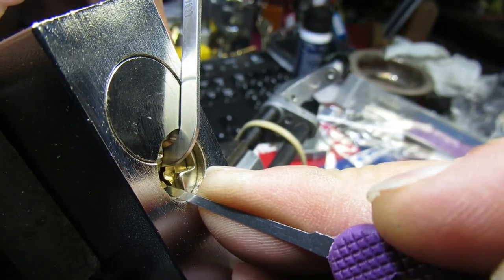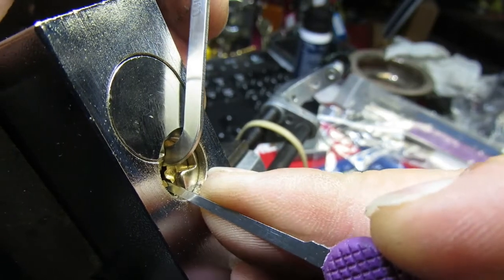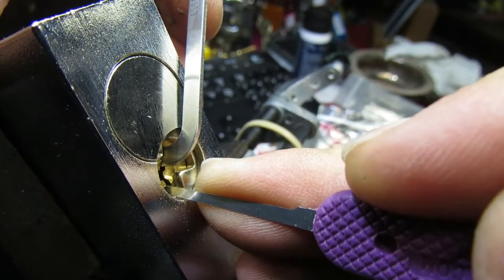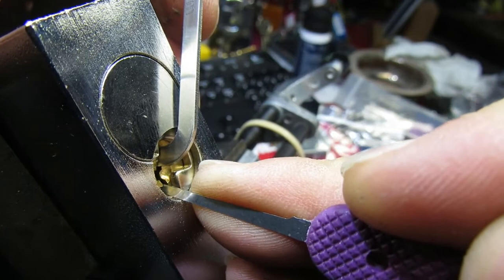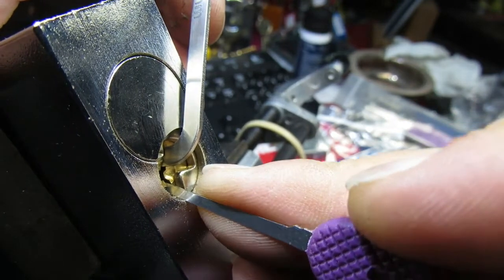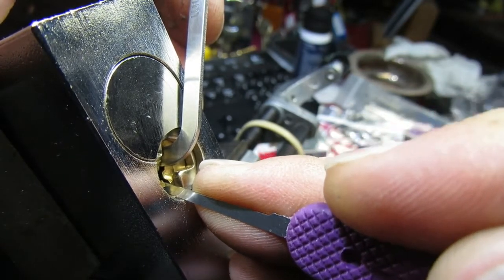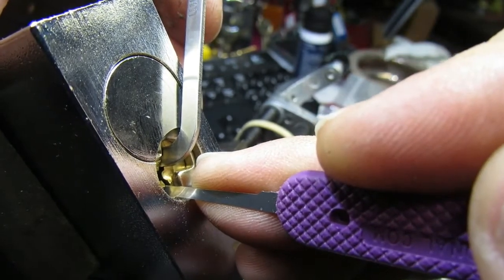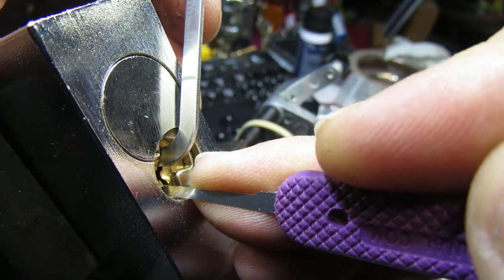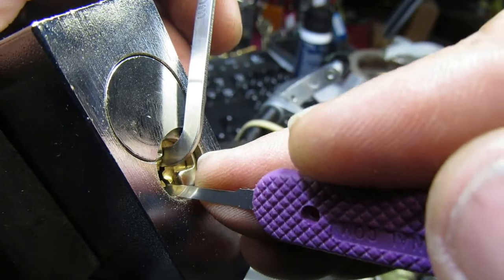Position 1 and 2 were binding — we've got a click. Position 3 — click on 3, with a very slight bit of feedback through the core as well. Nothing on 4. Position 5 — we've got a click and a little bit more feedback on the lock. Back to 1 and 2 — we've got a click and a little bit more movement on the core.